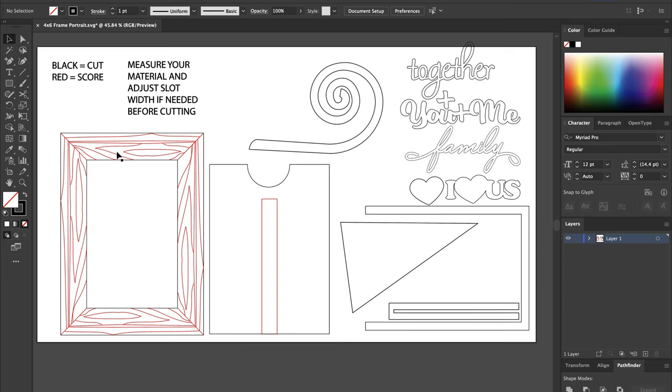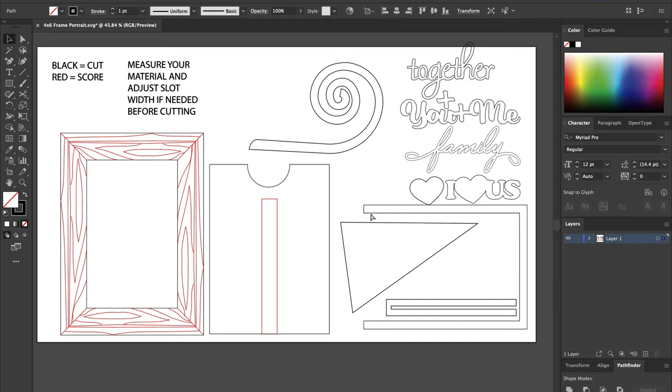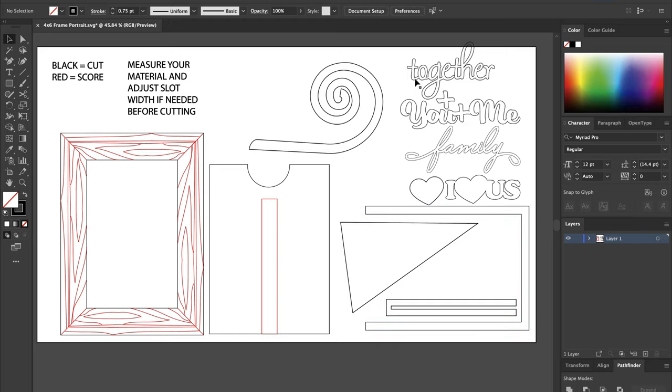From left to right, here's the outline — this is the main frame with the scored wood grain on it. Here is the back piece, and this score line is just so that you know where to put this piece exactly, which helps a lot with alignment. Up here is the curly cue back stand, and then here's the rectangle stand, and this is the U-shaped piece that you saw earlier in the video that you align on the back. And of course the last things are the 'together,' 'you and me,' 'family,' and 'I love us' pieces.